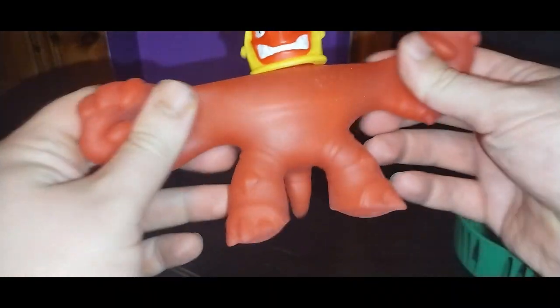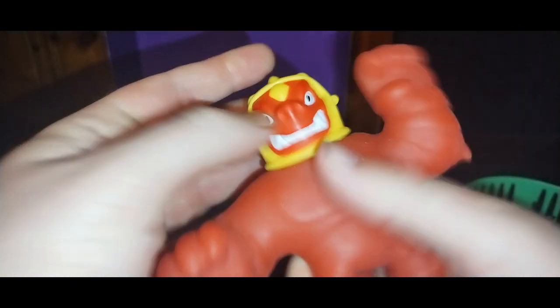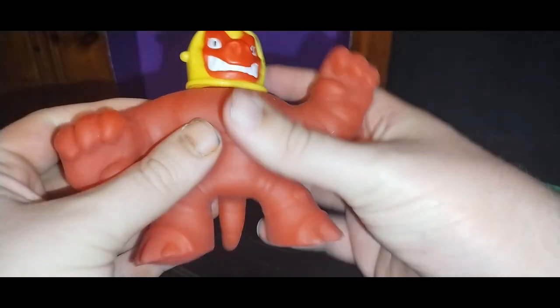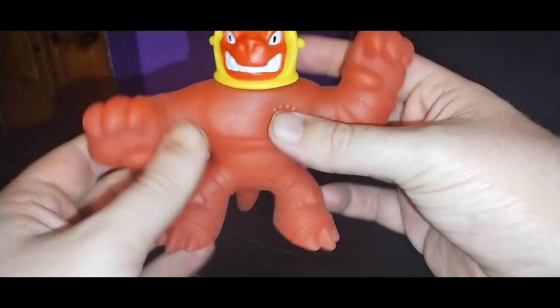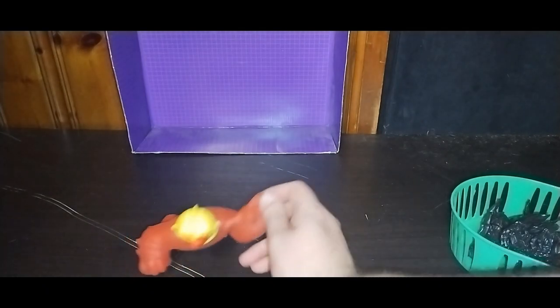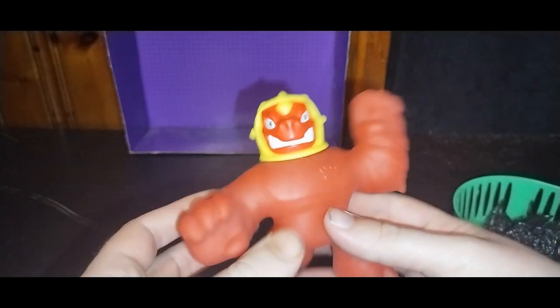Next, we got a Goo Jitsu action figure. I was hesitant on picking these up in the past, but they look so much fun. He can stretch — stretch punch, head does move, stretch leg, stretch kick. These are a lot of fun. I got this at the Goodwill Outlet and I'm definitely glad to have this guy. He can't stand on his own — he just falls over. One thing about Goo Jitsu: they don't stand too well, but a lot of fun.